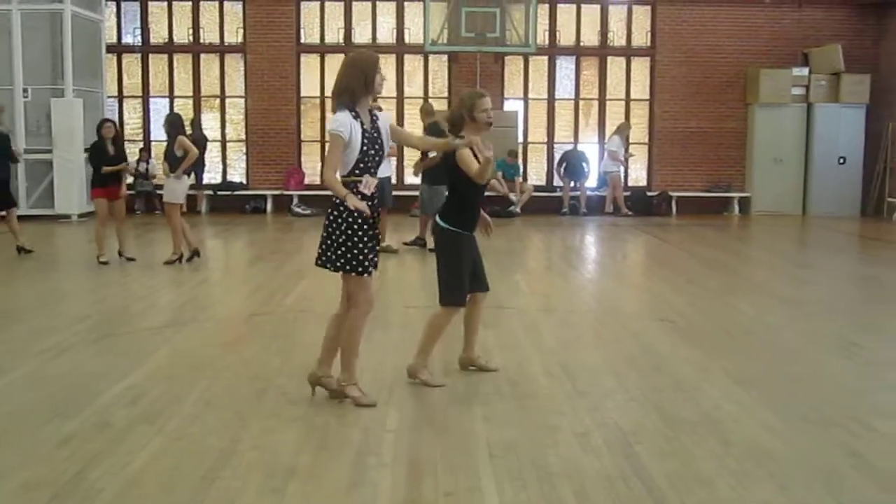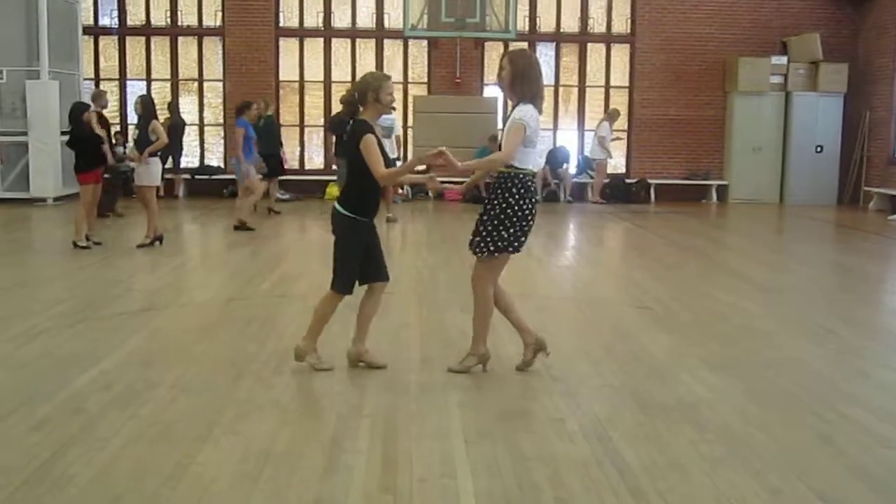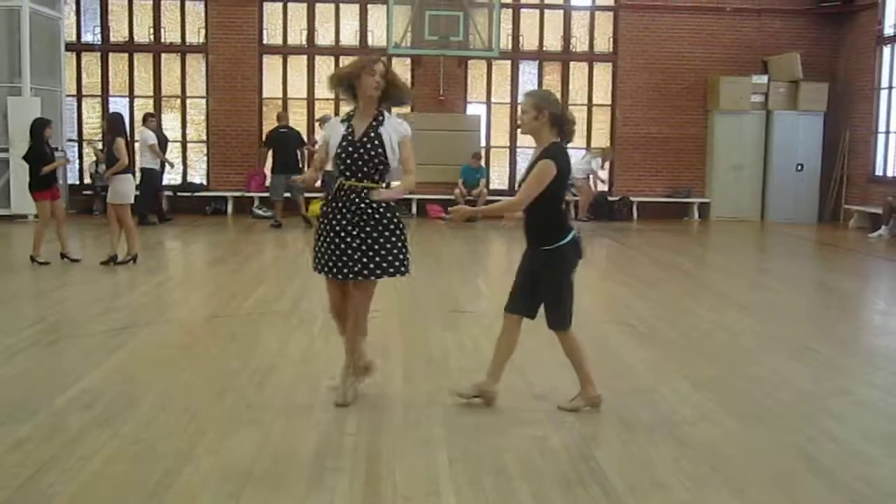We also did the free turn version, which is just a little extra flair. So go under — five, six, seven, one.